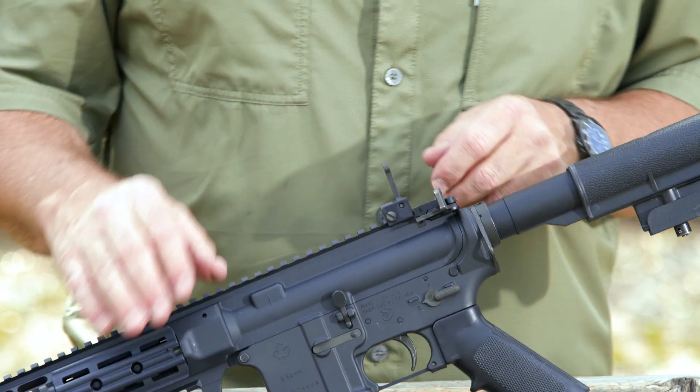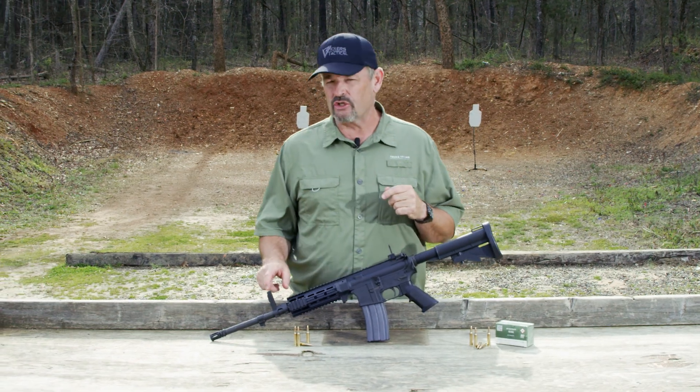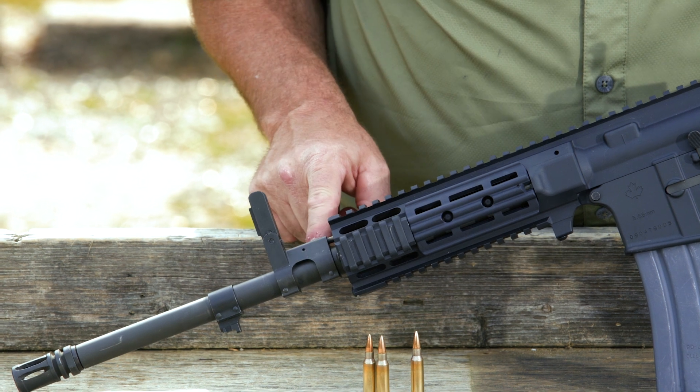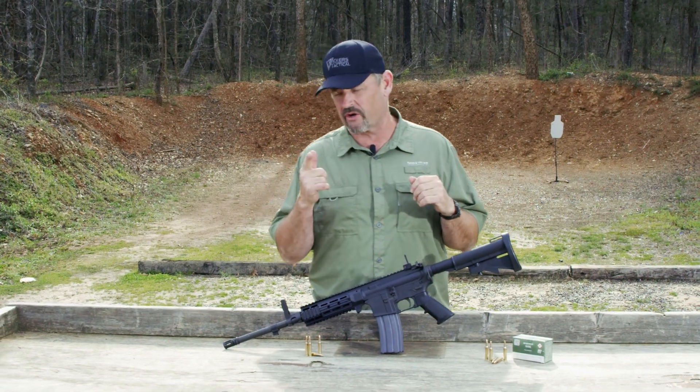They have their own Knights Armament style folding rear sight. Moving forward, a very unique folding front sight gas block, pinned on with an interesting kind of triangular profile to the forging itself. Very cool, very interesting.